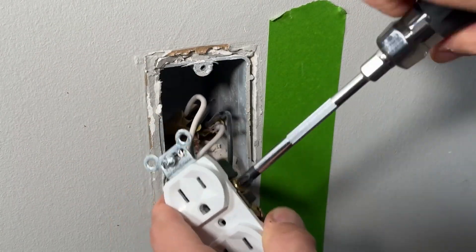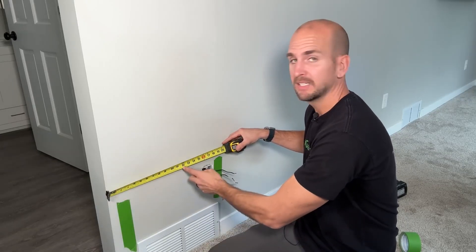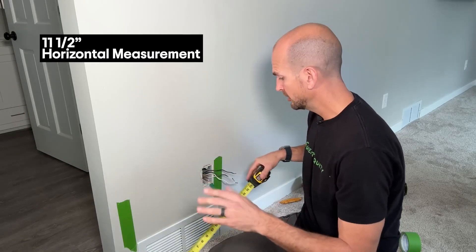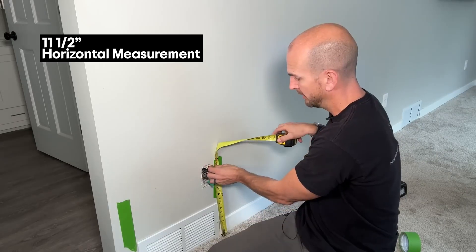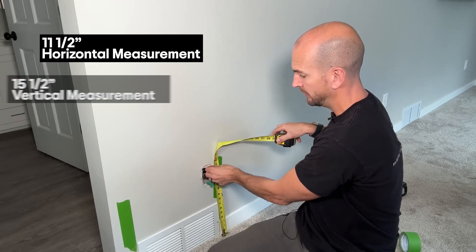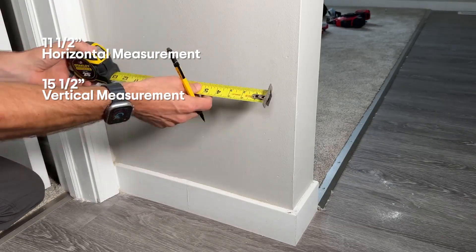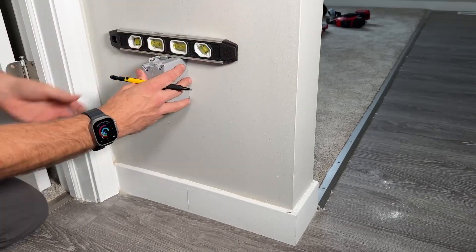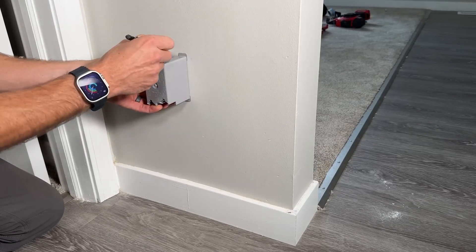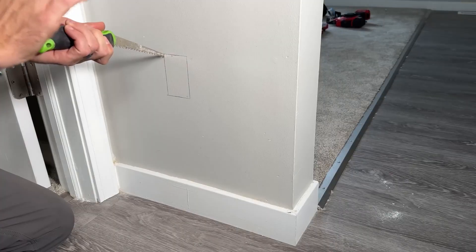I'm going to place mine offset with the center point at 11 and a half inches. Additionally, you'll want to get a measurement from the floor to the top of your electrical box, which is 15 and a half inches for me. So we'll take those dimensions — 15 and a half from the floor surface and 11 and a half from the edge of the wall — right at the top of this old work box. I use my torpedo level to make sure the box is level.